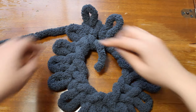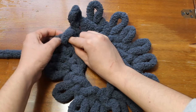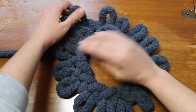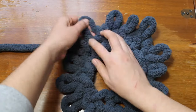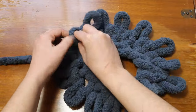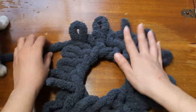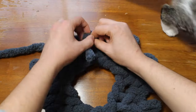Now we're going to go around and make another row the same way we did before.